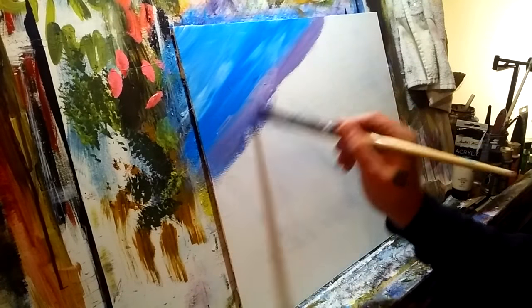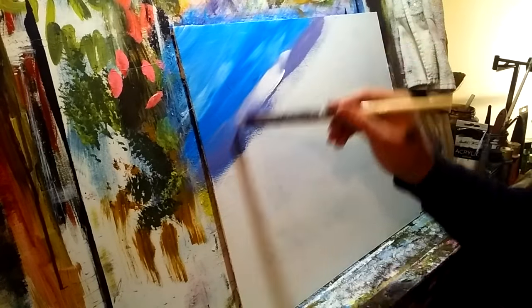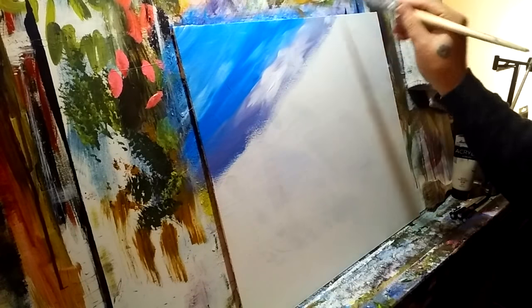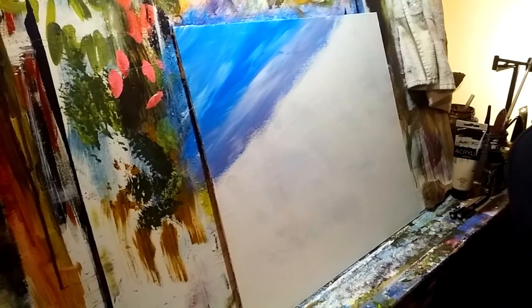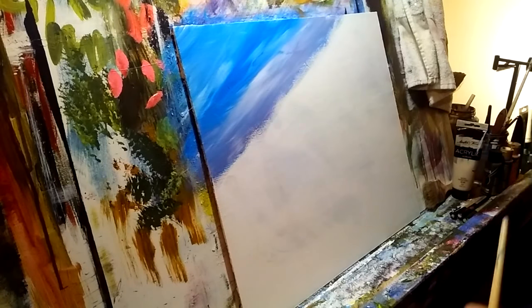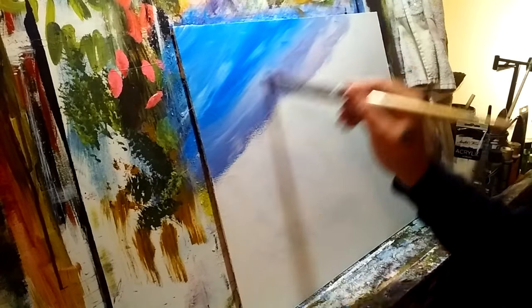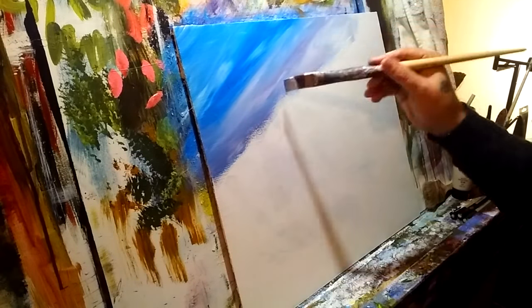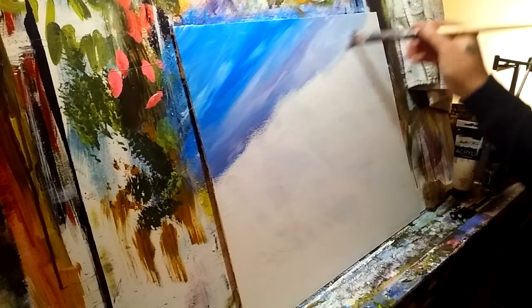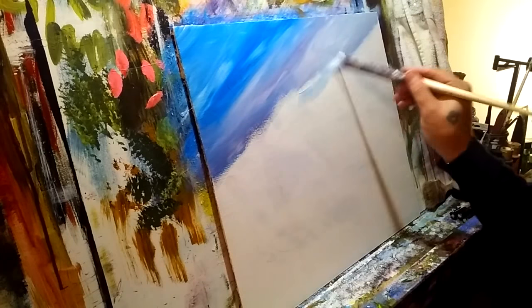Not blending — just letting those colors happen. That's what impressionism is about: your impression of a scene. We're not worried about blending, we're not worried about colors running into each other. When Monet was beginning his endeavors, he said to Renoir, 'I'm here to paint my impression of it, not yours.' That tells you more about what impressionism is than anything else — what do you see when you look at something?